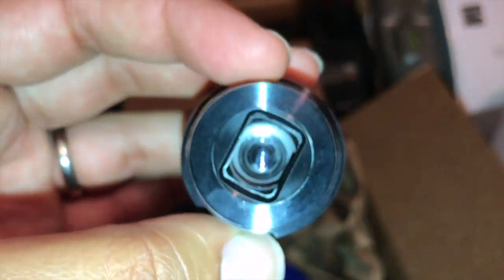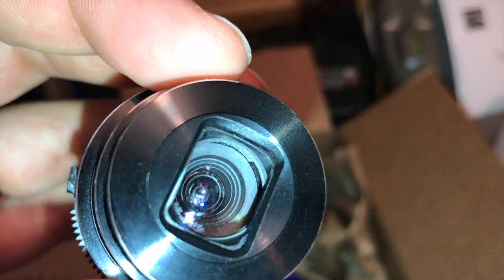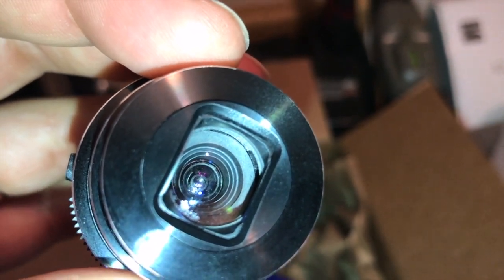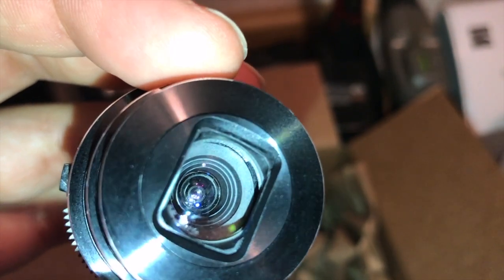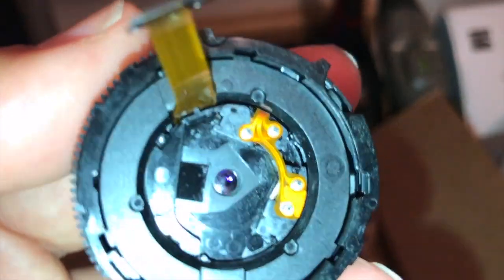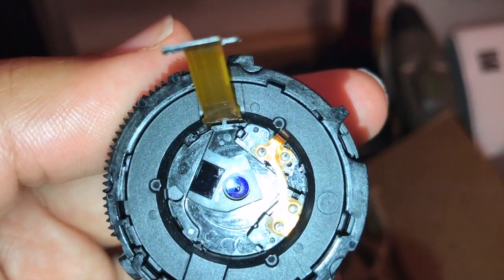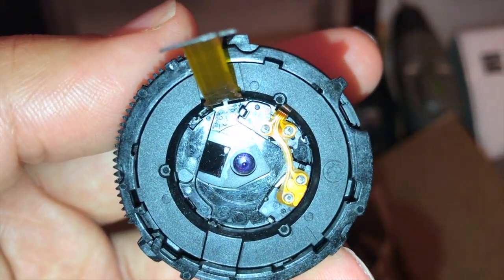I tried soaking this in 91% alcohol and it got me to this point. There used to be, right in the middle of that lens, a big water drop from when it fell in the spring. So now that I got that out, I still have all this other gunk that I can't seem to get out. There's also this thing back here that kind of looks like a sensor — I don't know if it has something to do with the autofocus, but you can see it's kind of gunked up in the middle.